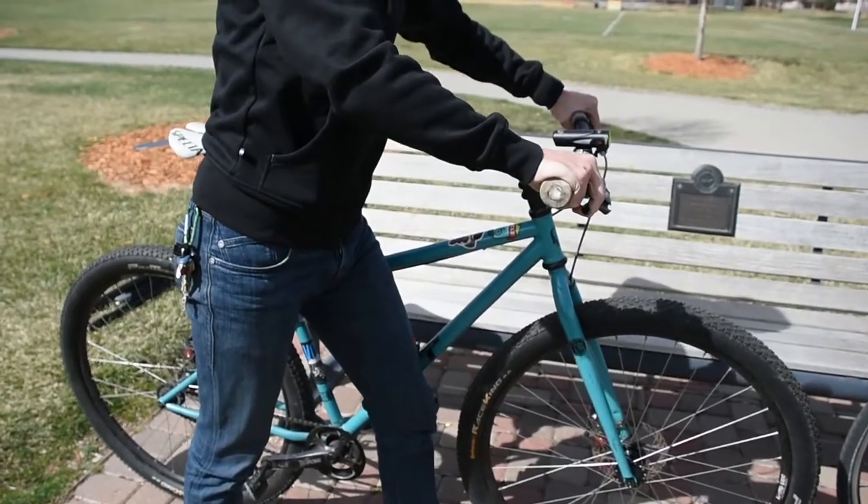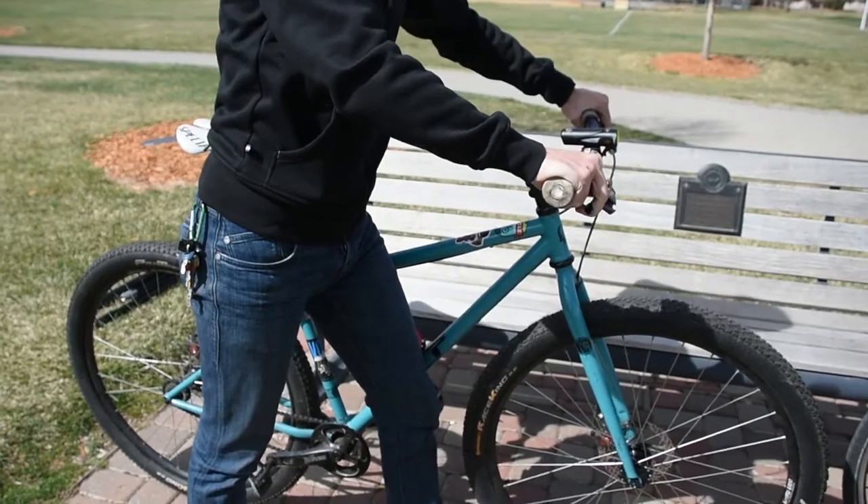B is for brakes. Hold the brakes down and move the bike back and forth. If the bike stays put, you should be in good shape. Check your brake pads to make sure there's enough padding left. Also check the pad itself and the rim for any dirt or road debris.